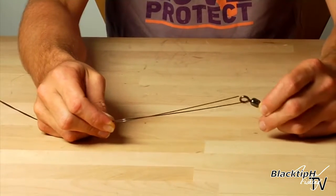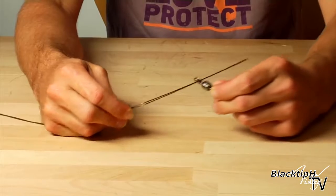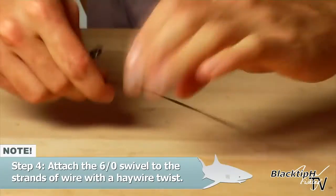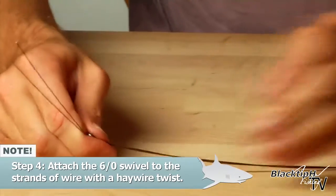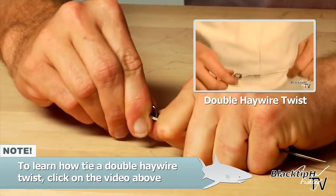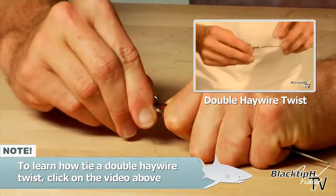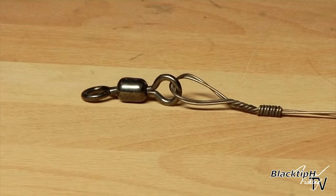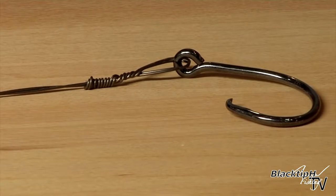Now let's attach our swivel to our rig. Put the wire through the eye of the swivel, then do a haywire twist here. And there's our hook section finished. We have our 6-0 crane swivel and our 12-0 hook with our wire doubled up.